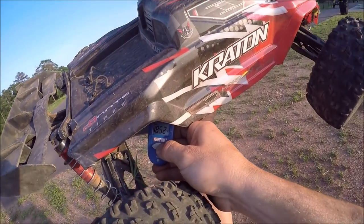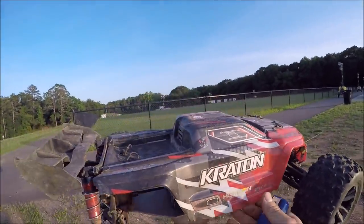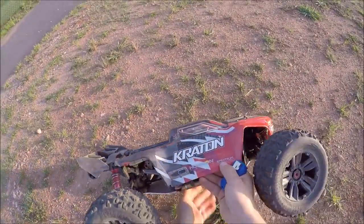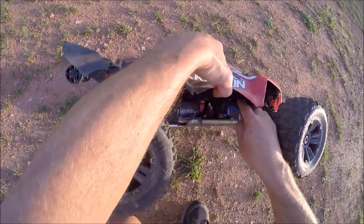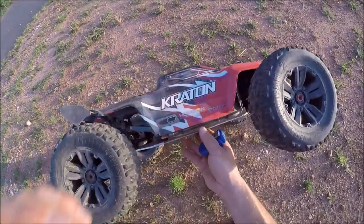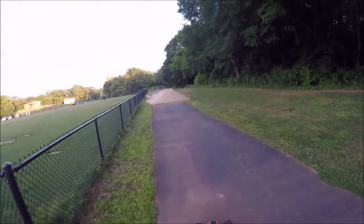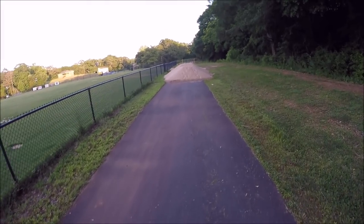We've got about 180-ish on the can, and about 120 on the ESC, so I'm gonna let her cool down a second. Oh look, I just scored a big pile of sand.